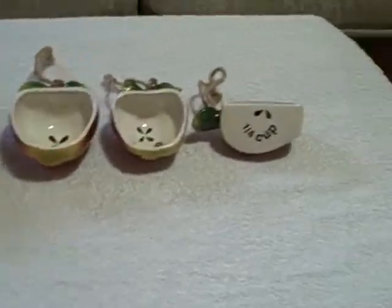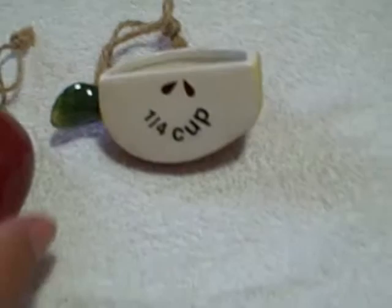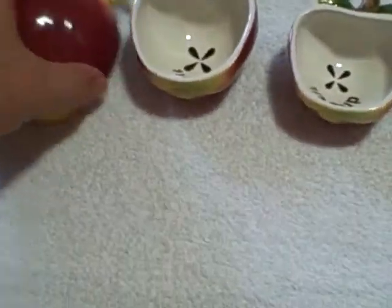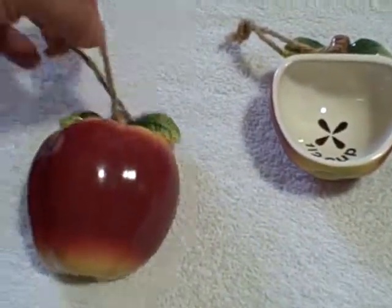Here we have a set of measuring cups. They're really unique because they're apple-shaped ceramic, as you can see. This is what they look like — they range from a quarter cup, a third cup, a half cup, and one cup.